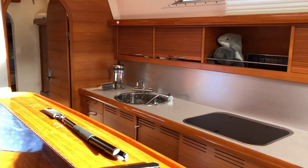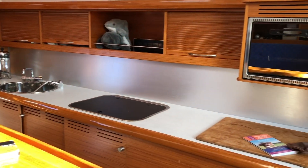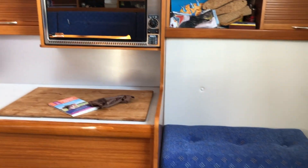To starboard we have a well-thought-out linear galley with a large stainless steel sink, a three gas ring hob and a gas oven.